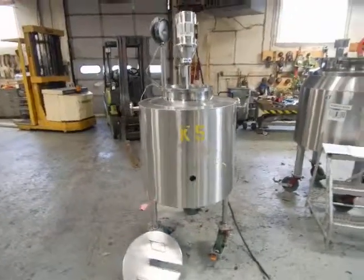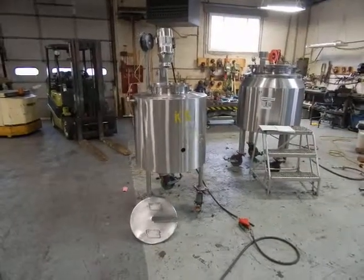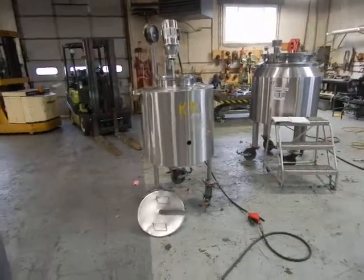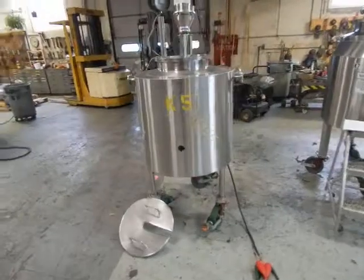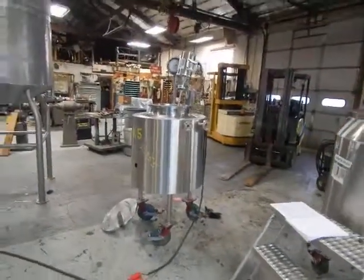You'll see additional pictures, this video, as well as some other information and all the details about the vessel. We do hope you'll visit our website at www.champtrading.com and we certainly look forward to hearing from you. Thanks for joining us today.